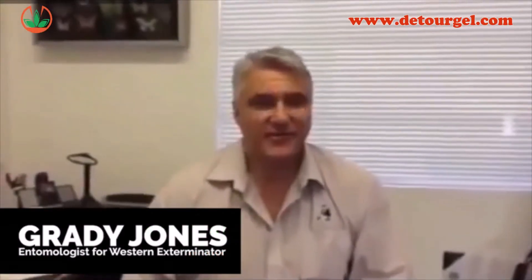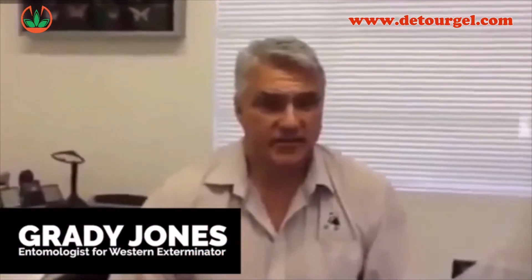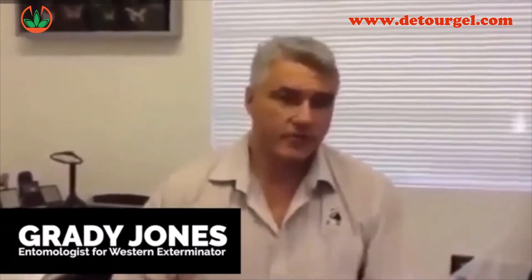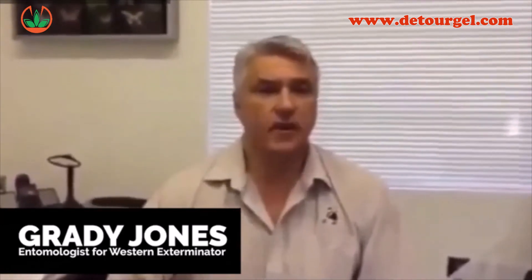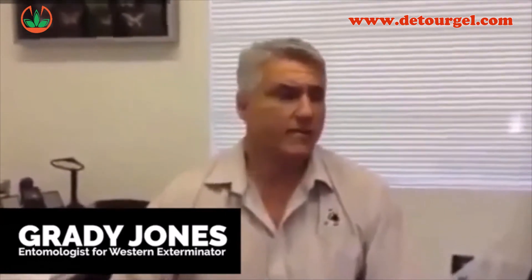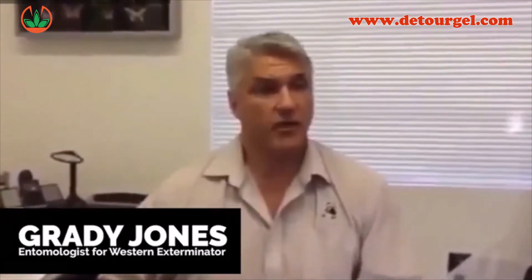I'm Brady Jones, Western Exterminator, talking about Detour and Pigeon X products. We've had great success with these. The Detour and Pigeon X we use with most of the bird situations we run into. It's very effective, especially when we're not able to use exclusion products. Trapping combined with the Pigeon X has been very effective for us when applied correctly.